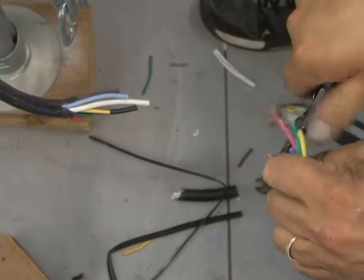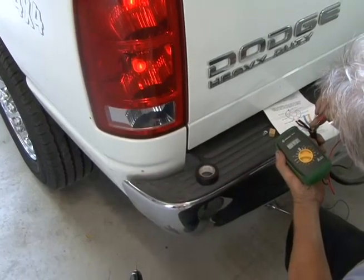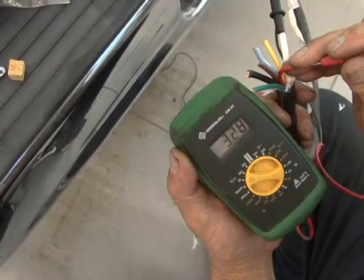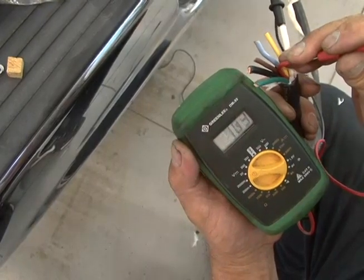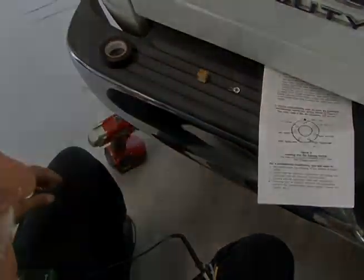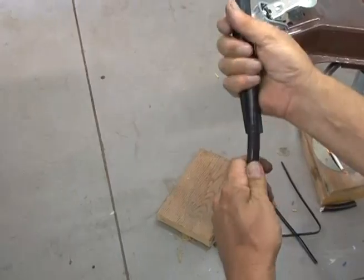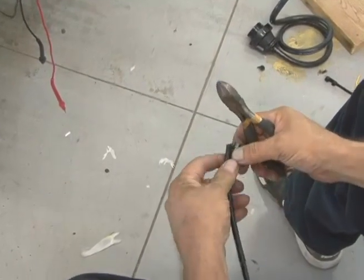Now strip the individual wires five-sixteenths to three-eighths of an inch. Determine the vehicle's wiring configuration. Keep in mind that your vehicle wire color coding may not match the plugs or the trailer, so it's important that you test the circuits using a test light or voltmeter and the vehicle's owner's manual to determine which color matches which circuit. Write down which color wire you will be connecting to each of the socket wires. Place the larger three-quarter inch shrink tubing over the cable and slide it up out of your way. Cut the long piece of quarter-inch shrink tubing into seven equal pieces.